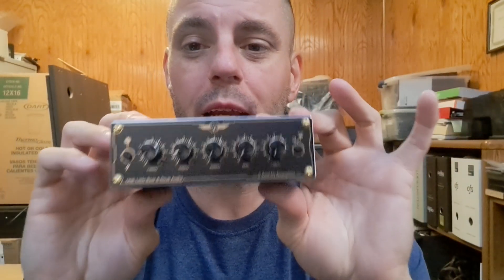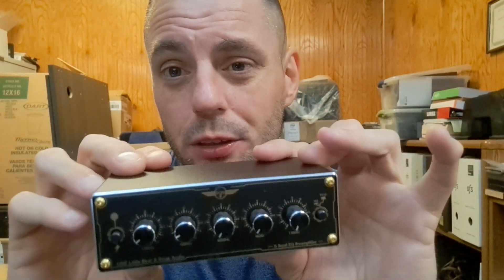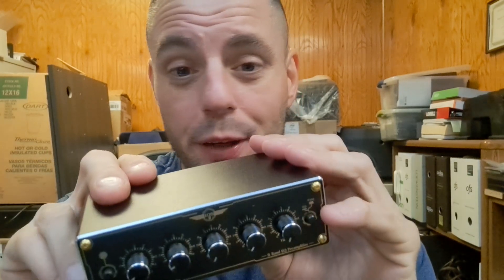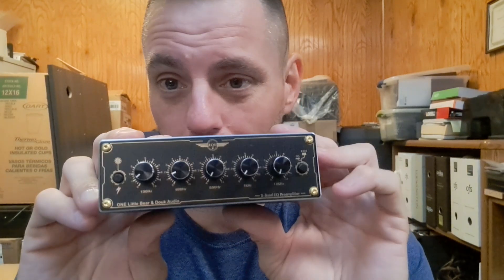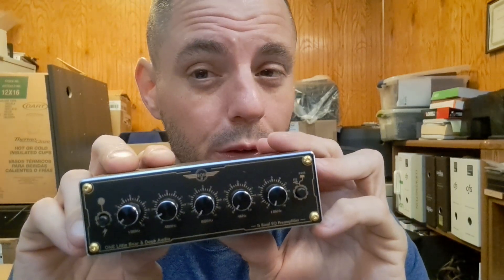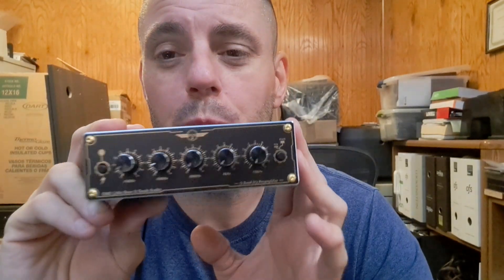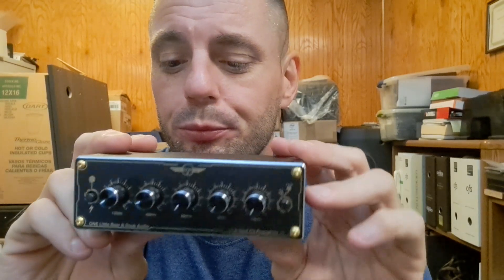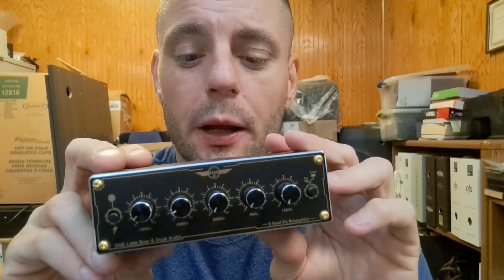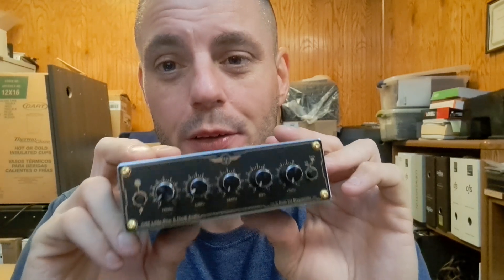The EQ5 Mini from Duke Audio — $40 to $60 currently in 2023. I don't know of any other equalizer that could beat this for the price, unless you find one used from another brand. This right here is a good product. Alright guys, that's it — the EQ5 Mini from Duke Audio. See you later.